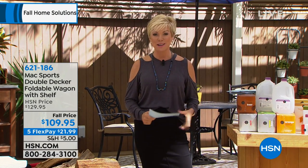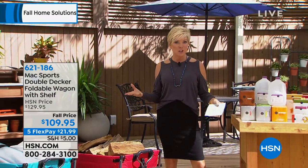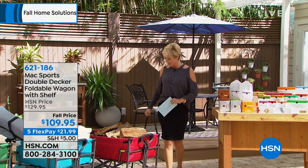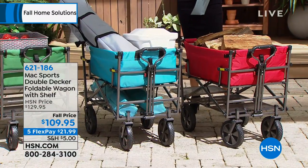It's a nicky day out here in Florida, but I am so glad you're with us. I had to come out here because I wanted to show you this amazing wagon. For those of you who want to take your kids trick-or-treating with the wagon, pulling them behind, you certainly can. This is from Mack Sports. This is an incredible wagon.